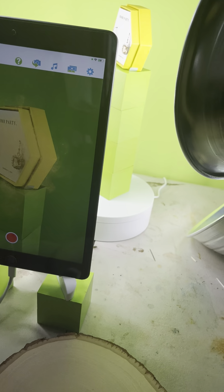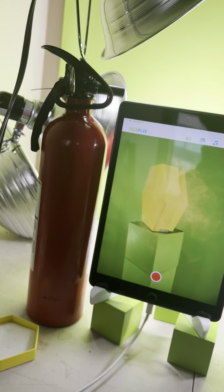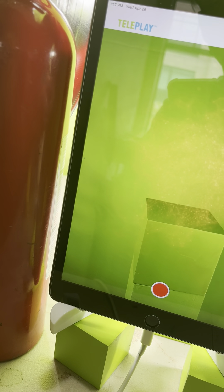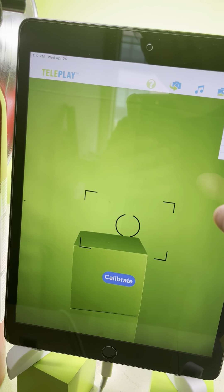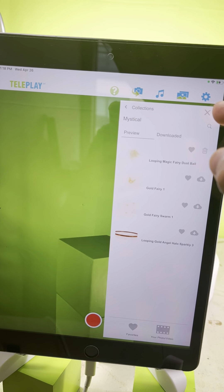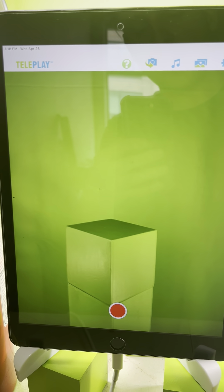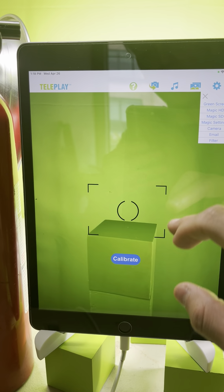Now let's go through the app from scratch. The first thing you want to do once you open the app is make sure you enter your email address so that all of the paid content is unlocked. Once all the paid content is free and unlocked, take your product out of the setup and then press the calibrate button.